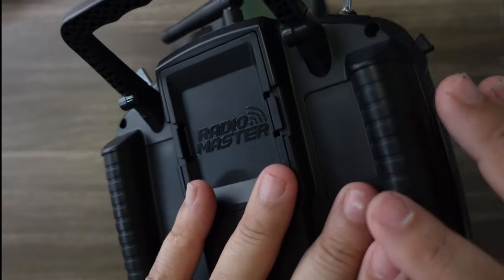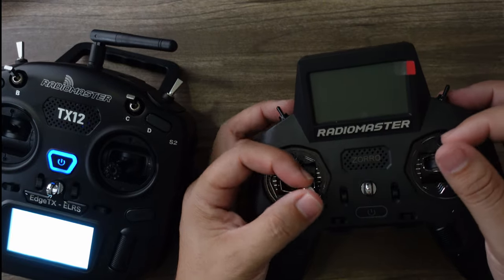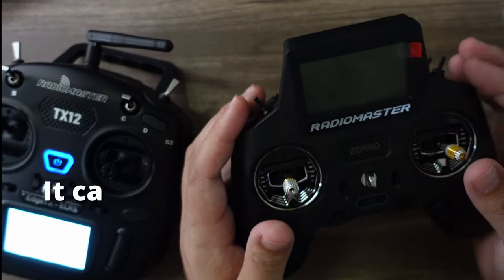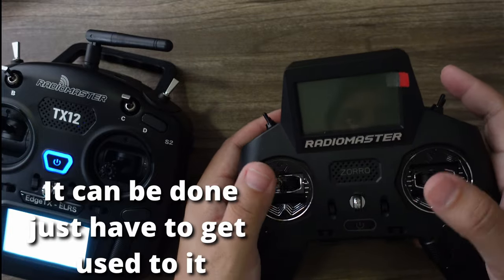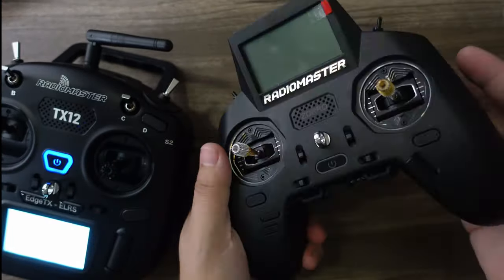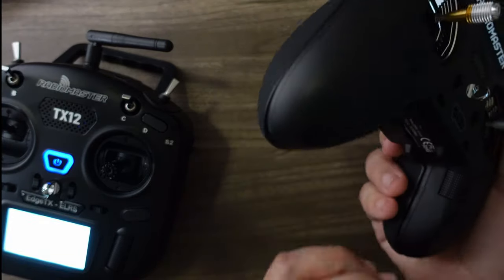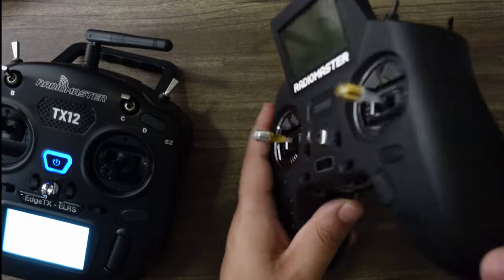On the TX12 you can pinch or thumb — it's a really nice grip. Pinching on the Zorro is doable but a bit awkward depending on where you place your fingers. If you thumb, either one is fine. I think the Zorro is the most ergonomic radio on the market — the gamer-pad style just fits into your palm perfectly.